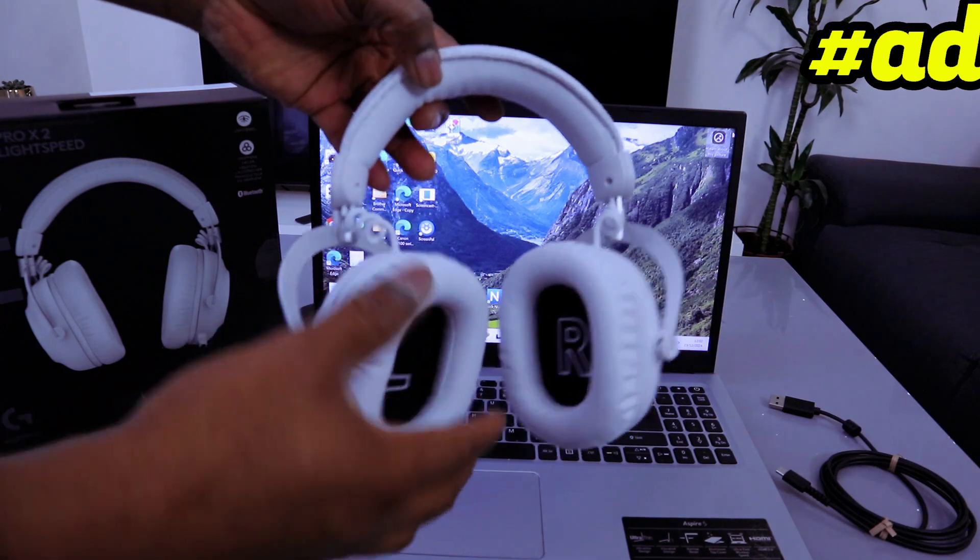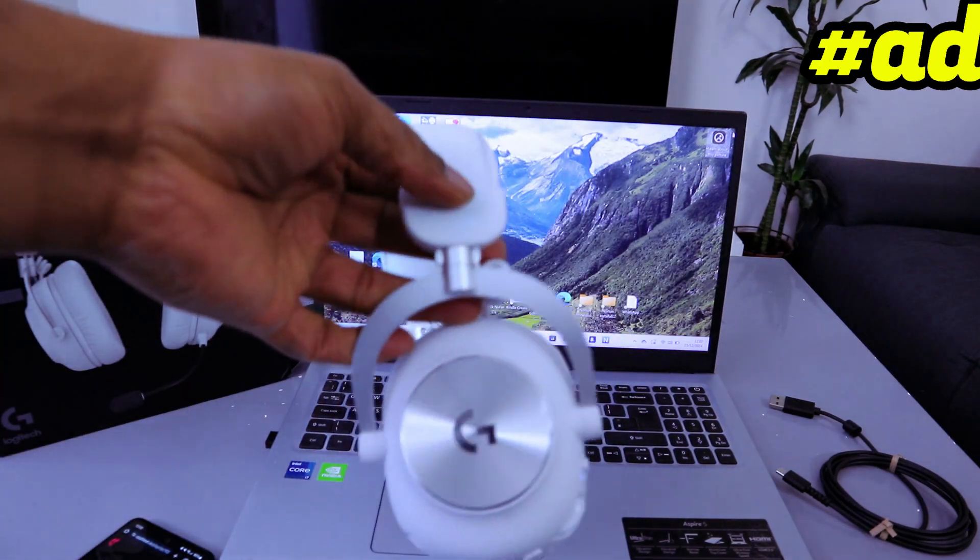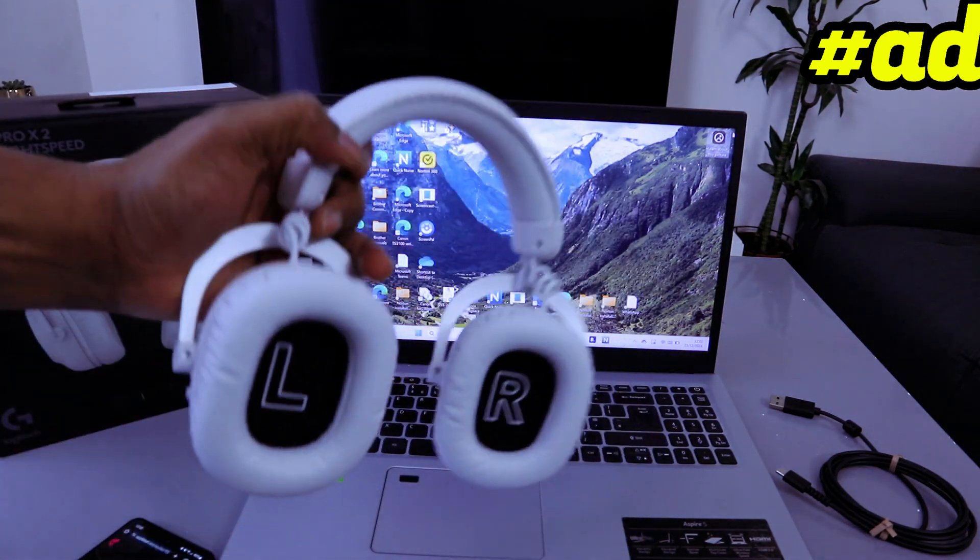I'm very happy with this headset — it's very comfortable, you can detach the soft foam. Thank you very much. Highly recommended — it's built with gamers in mind. Thank you.